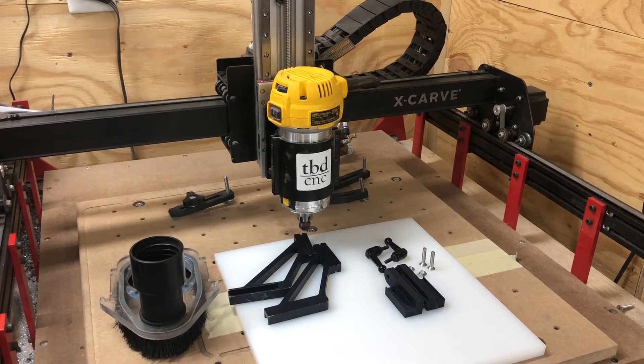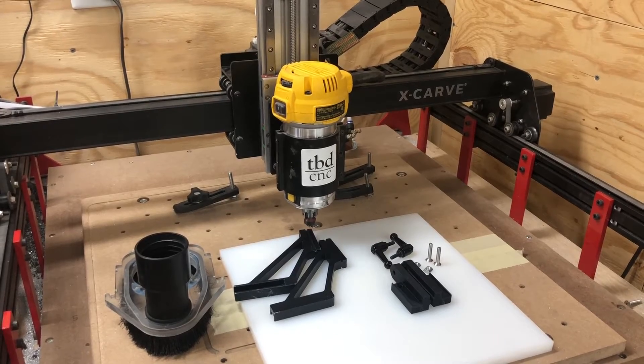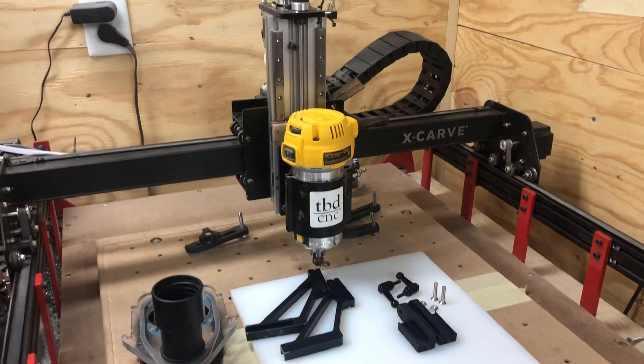Hey guys, I'm Luke from TBD CNC and today I'm going to show you how to install our adapter kit that allows you to use your Inventables dust shoe with your TBD CNC Supergrade Z-axis.